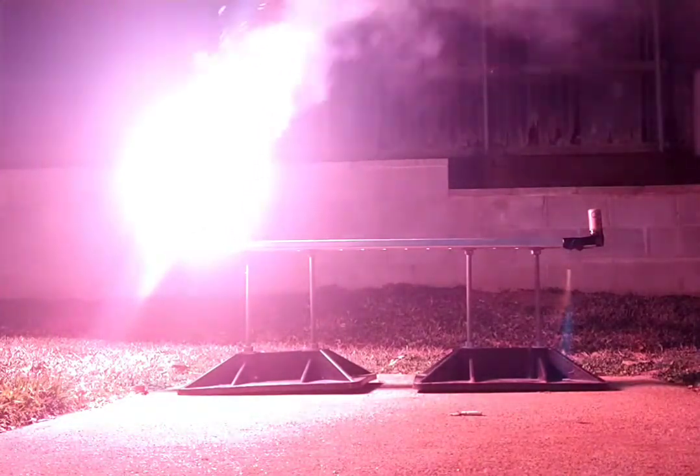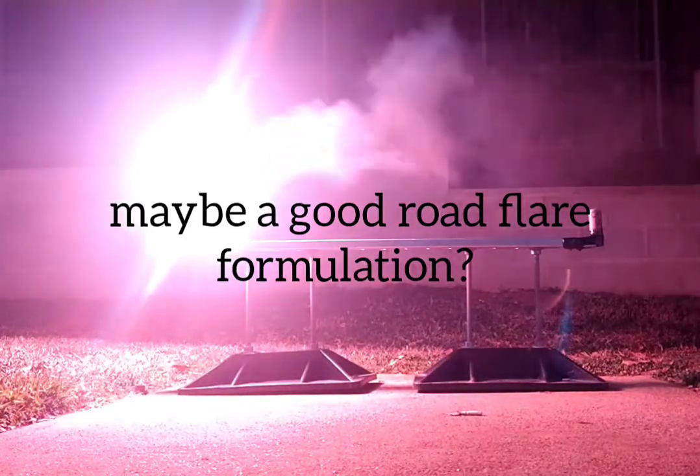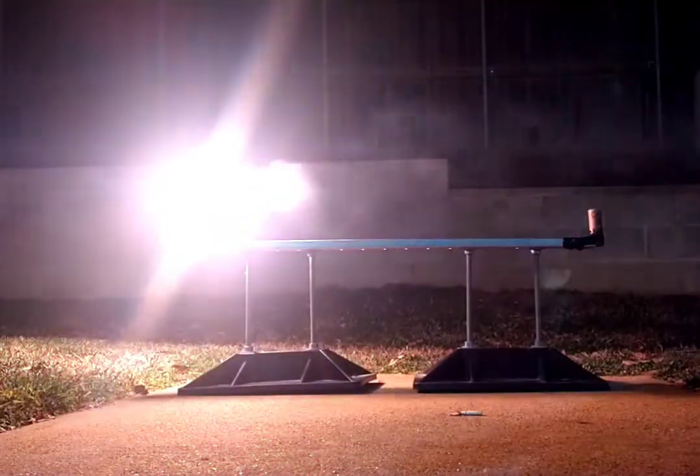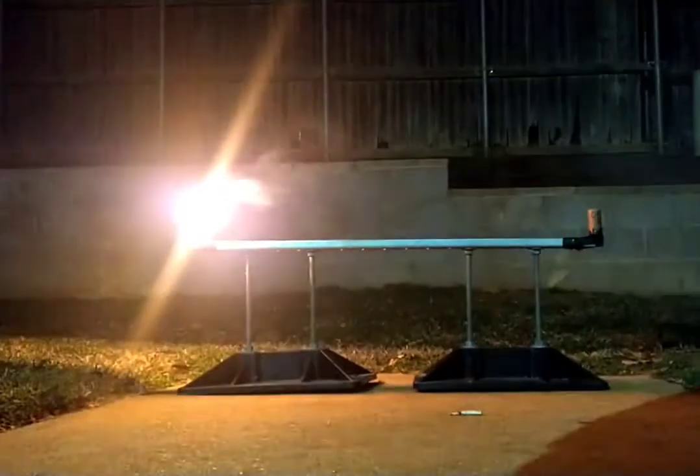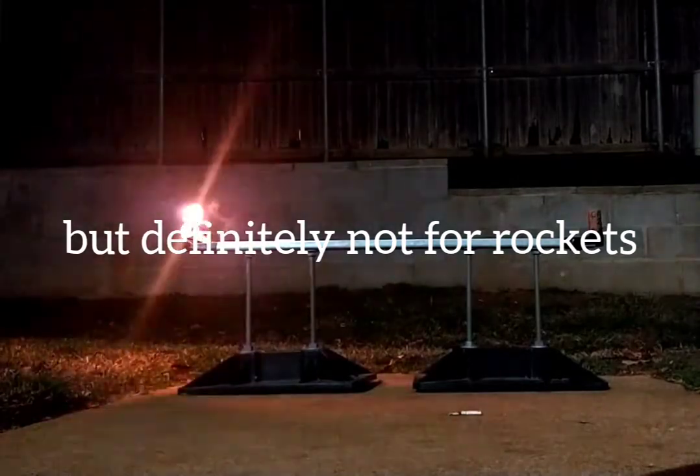Well, that definitely burned way too long and didn't have any thrust. It's still burning — it's insane. That was incredible, but not enough power, that's for sure.